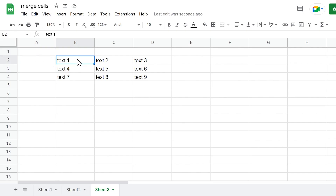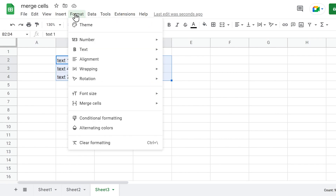In both cases of merging vertically and horizontally, you can also do this by selecting the range of cells and then going to Format, Merge Cells, and choosing the option which you want to use.